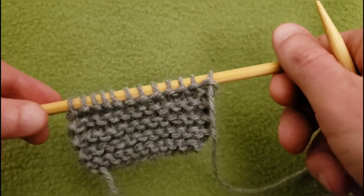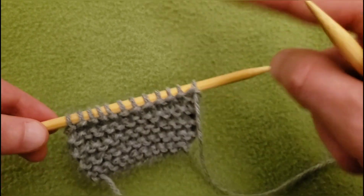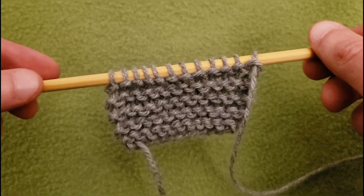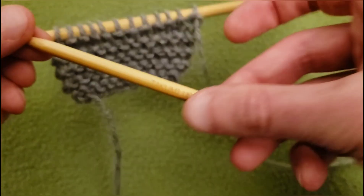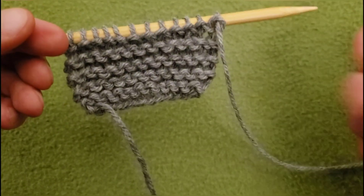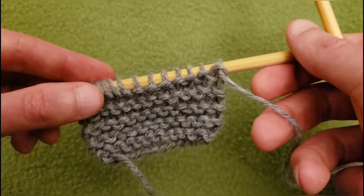Hello my little Yarnivores and Spiderettes! Fiberspider back again with another tutorial just for you. And today it's going to be a knitting techniques video. And today I'm using these are size 10, 6.0 millimeter Clover Takumi double-pointed needles. I love these for doing small swatches and things.